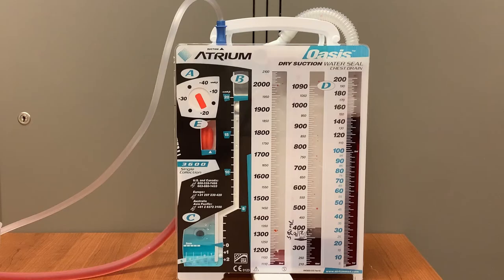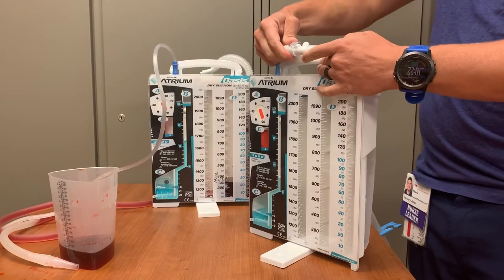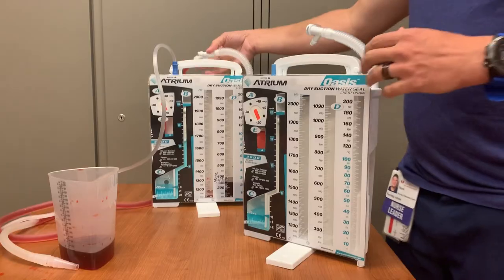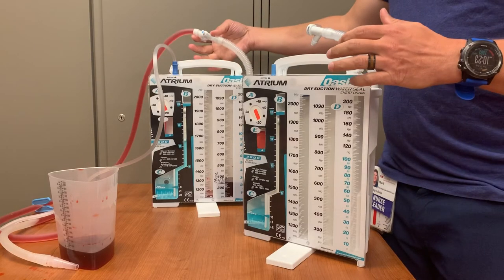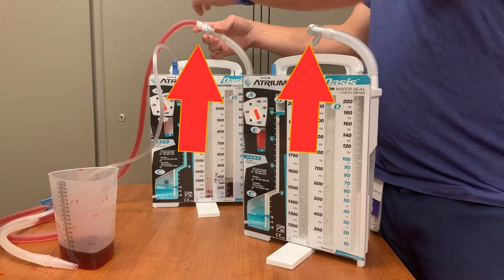If the Oasis is ever cracked or damaged, change the system and attach a new Oasis as soon as possible. To change the Oasis, simply open a new Oasis kit from the pod room. Prime the system with the provided sterile water, then remove the tubing that is attached to the new Oasis system — you will use the tubing from the previous Oasis. You only need to replace the Oasis container, not the tubing. You should never need to remove the tape or disconnect the connection from the Oasis tubing to the chest tube. You should only be using the inline connector when exchanging Oasis units.